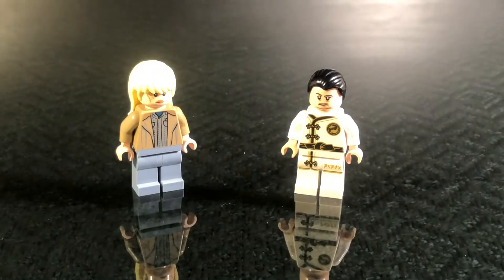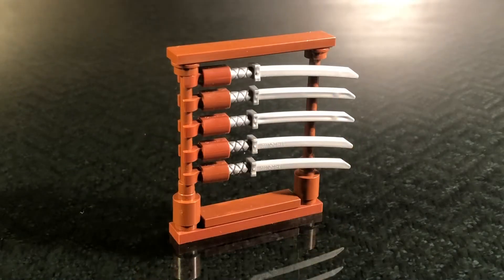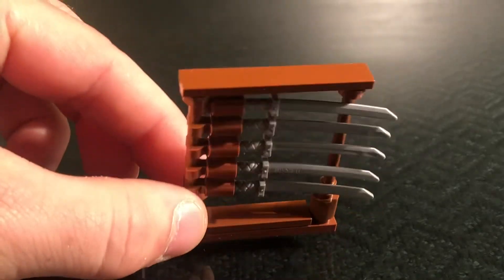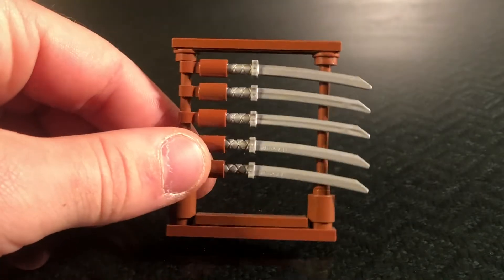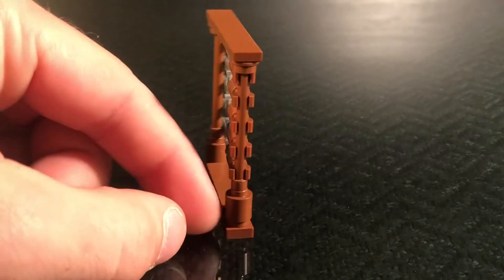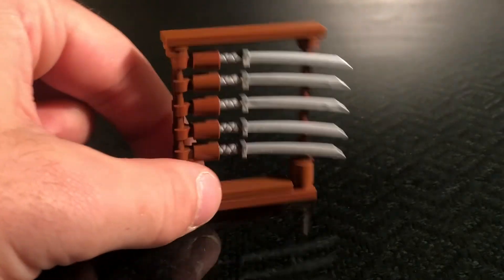So let's move into our actual model. The first of two models in this set is a small area where you can hang swords. In Hattori Hanzo's little sword-making area, he has a lot of swords hanging on the wall and just kind of laying around. So we wanted to make a small area for this set where you could see some swords. We used some studs with holes in it to connect it to the top, and there are swords hooked in with these brown pieces, and it looks very satisfying. It's a very simple model, but I think it looks really cool.